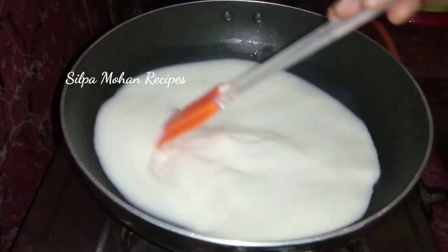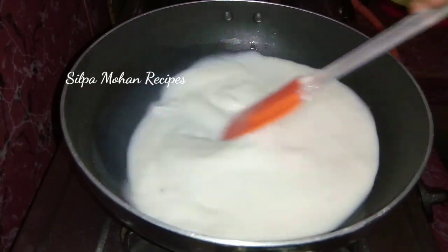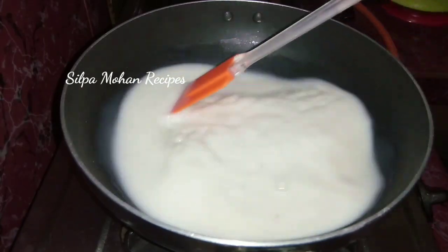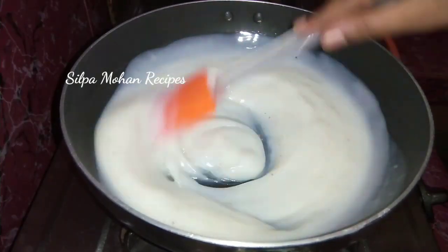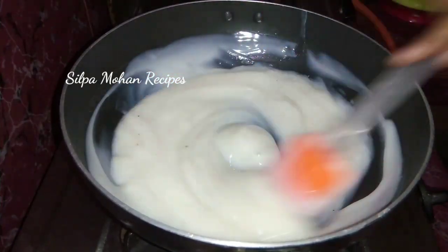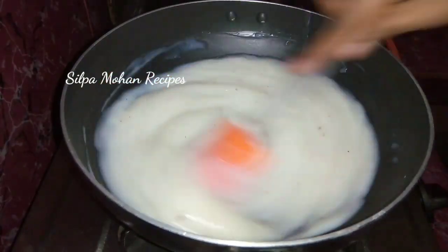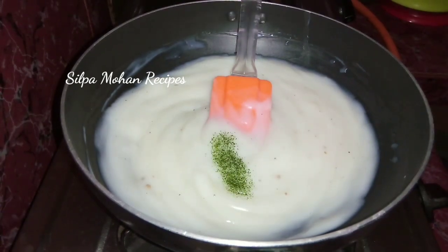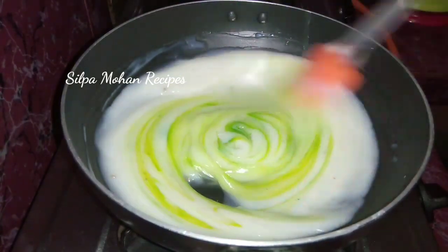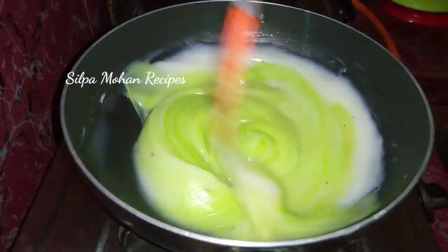Then add three parts sugar to the bottom, along with lemon. For the color, we will add green color.